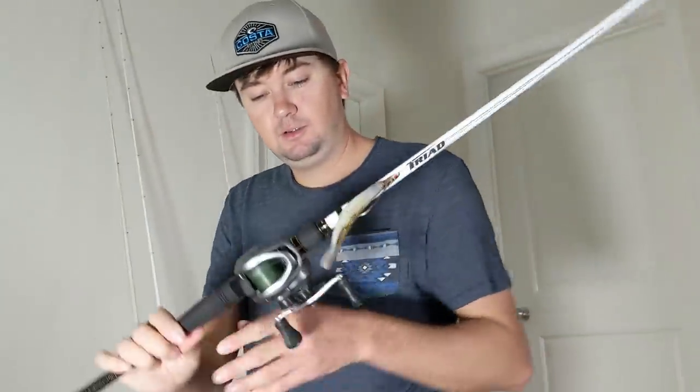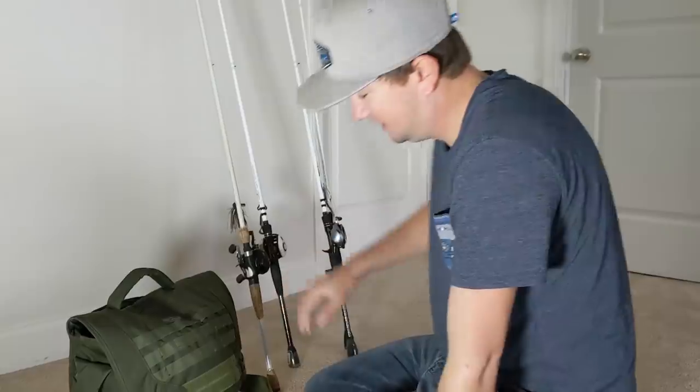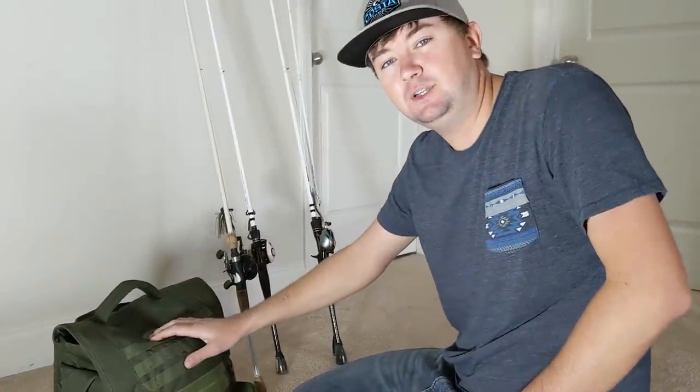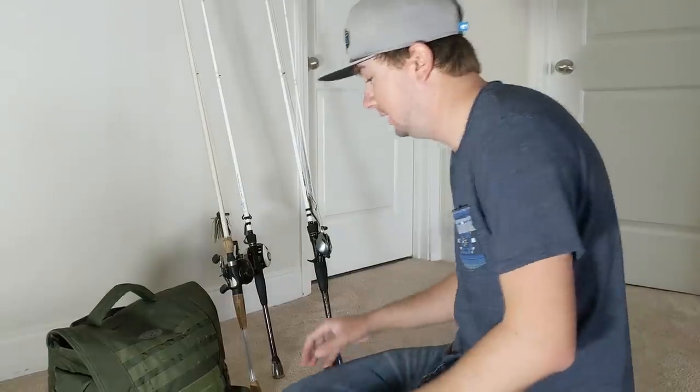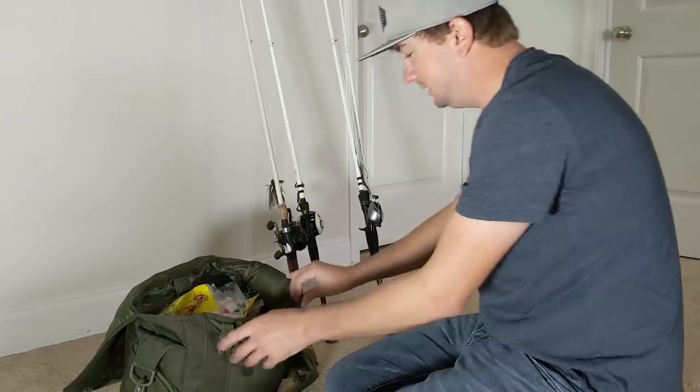First things first: Shimano Curado 70 — that's the one I'll be using, no doubt about that. There should be a lot of the same baits that I use in here because he pretty much learned to fish from me, so let's see what we got. All right, organization is key.